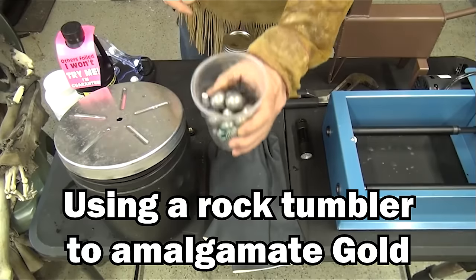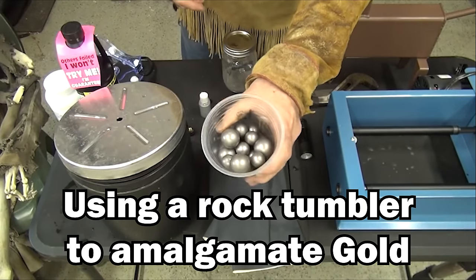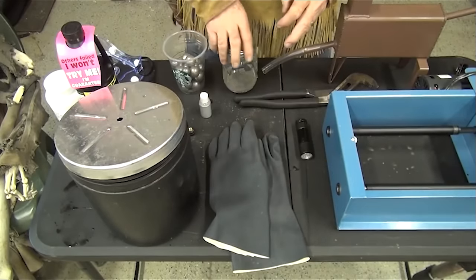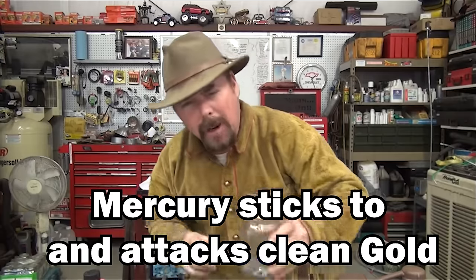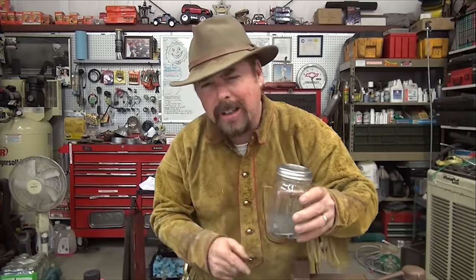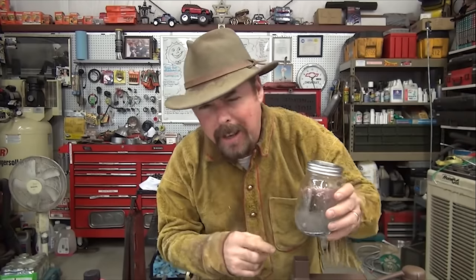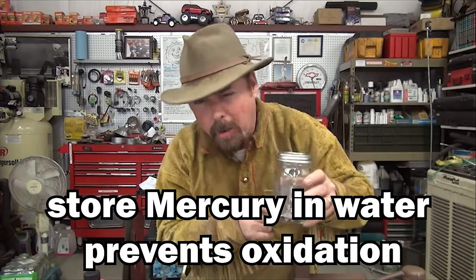You're going to need a whole bunch of stainless steel balls to put in that rock tumbler — about one inch and three-quarter inch, about ten of each. You're going to need some mercury. When you get your mercury, make sure you store it in glass, not aluminum. Never put mercury in aluminum. And always store it with water — you always keep your mercury underwater, always. Even when you're working with it, panning with it, everything — you never let it get exposed.